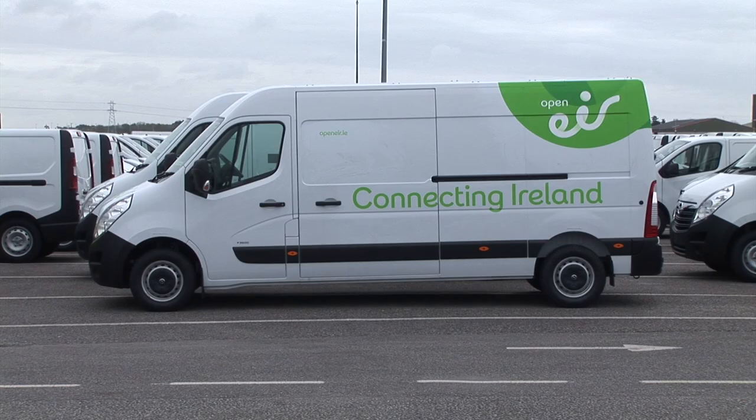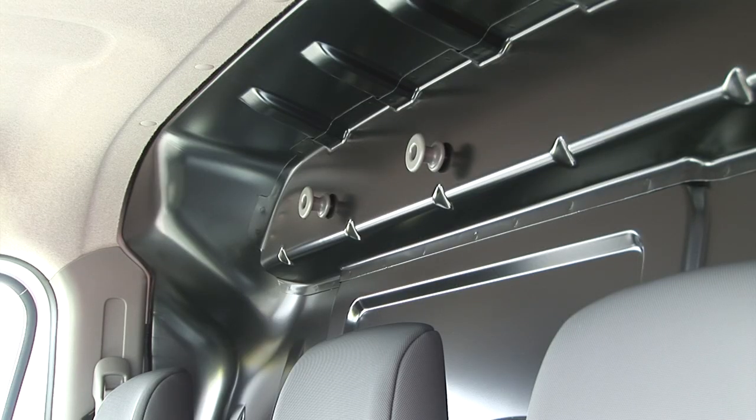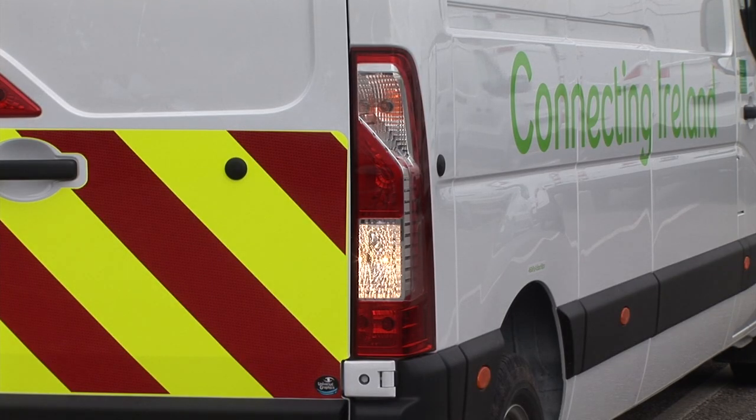Remember to check the fuel gauge and fill up as needed. The diesel filler cap is on the near or passenger side. Secure any loose objects and check the windscreen wipers and washers, lights, horn and the reverse beeper. Please note that when the headlights are on, the reverse beeper changes tone to be less intrusive at night time.